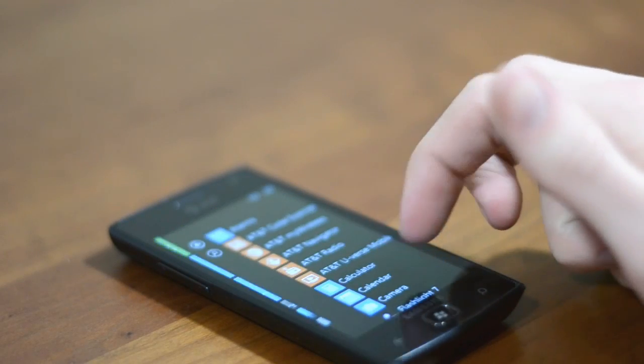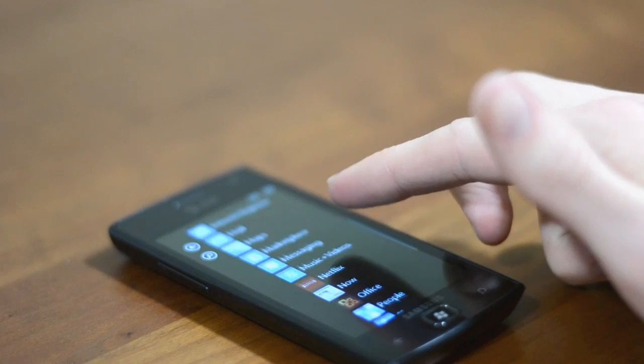Everything happens very fast — opening apps, flying through menus, all that kind of stuff — it really just happens almost instantaneously, which is really impressive considering that this is basically last generation hardware.